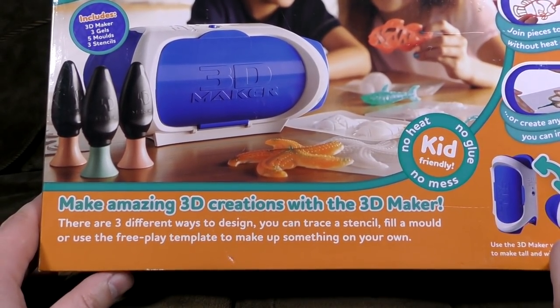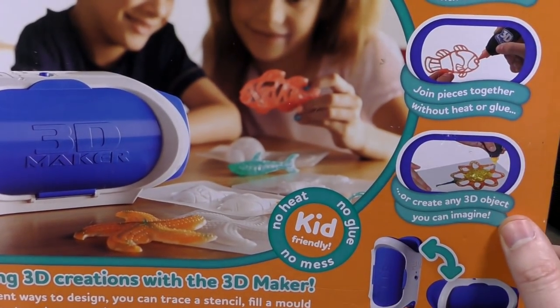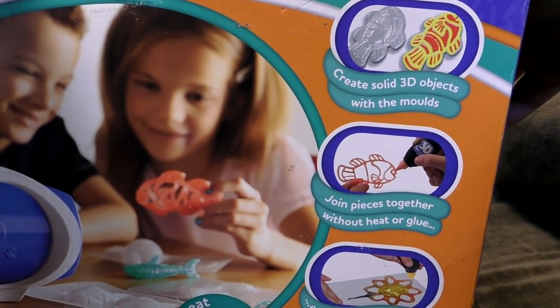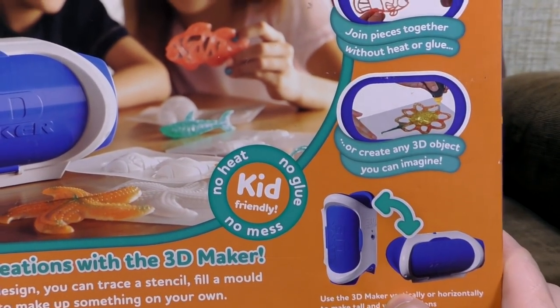There are three different ways to design. You can trace a stencil, fill a mould, or use the FreePlay template to make up something on your own. Looking at that, the FreePlay template seems to be a plastic sheet. Create solid 3D objects with the moulds. Join pieces together without heat or glue, and then create any 3D object you can imagine.